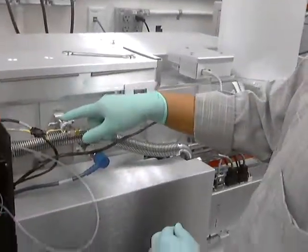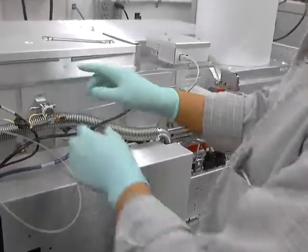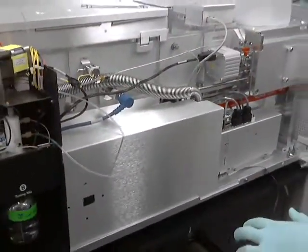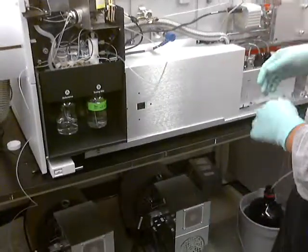The vent valve shuts off. So now we've got nitrogen — that's really good to pump it down. When you pump it down, it will pump down a lot faster.